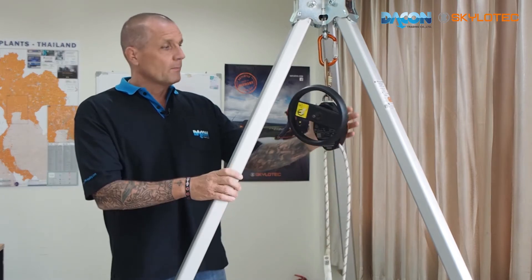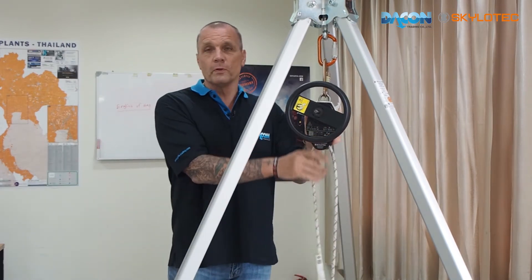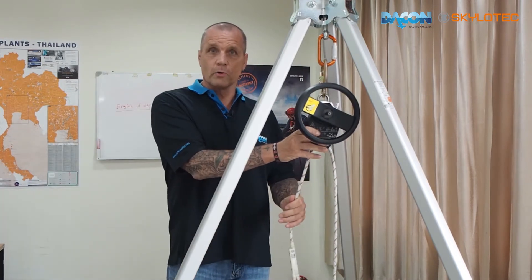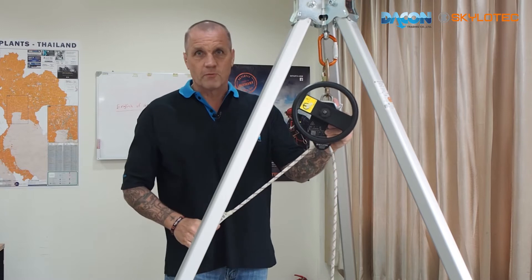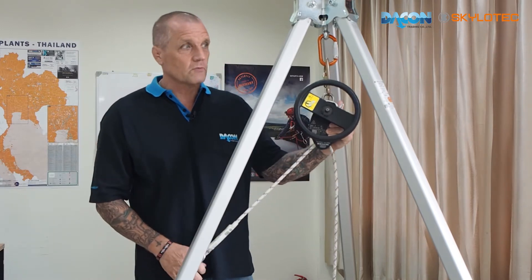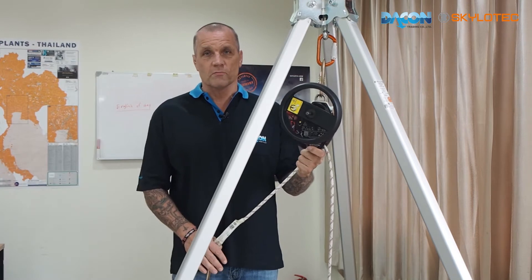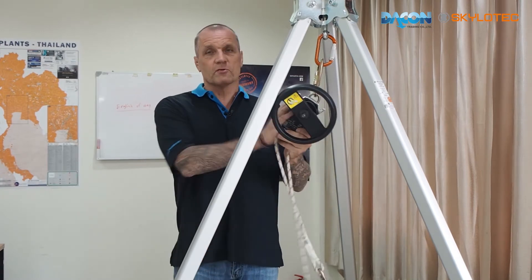When ascending, a casualty passes through the device at 0.9 metres per second. Depending on the height of the rail you're working at, you need to order the length of rope required — for example, if it's 190 metres, you need to order 190 metres of rope, and it will come pre-installed in the device.